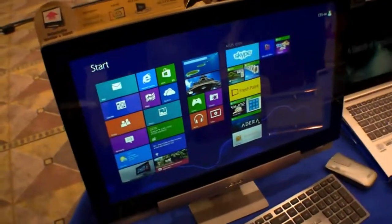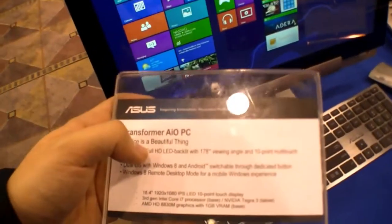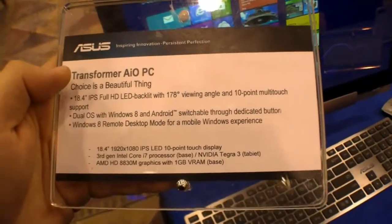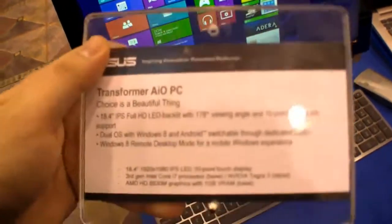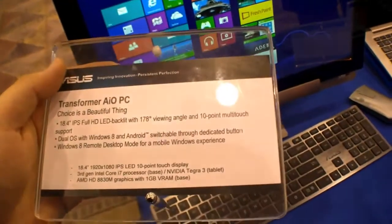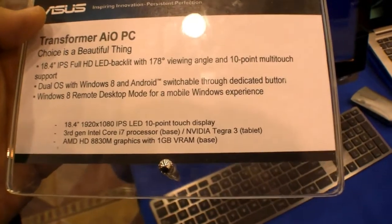It's an 18.4-inch all-in-one PC running Windows 8 with 10-point touch and full HD resolution. The special thing about it is that it runs both Windows 8 and Android. The base station has a Core i7 Ivy Bridge processor, while the 18-inch tablet portion has an NVIDIA Tegra 3 processor. The base station also has AMD HD 8830M graphics with 1GB VRAM.